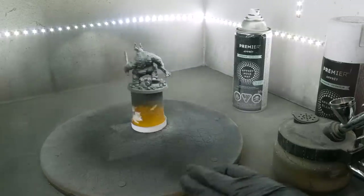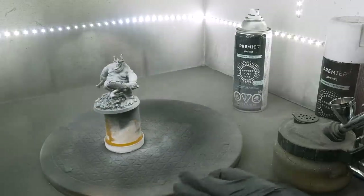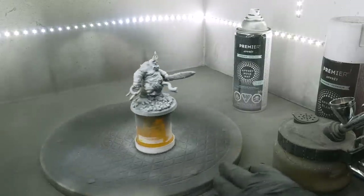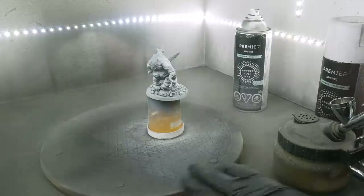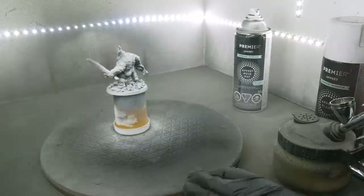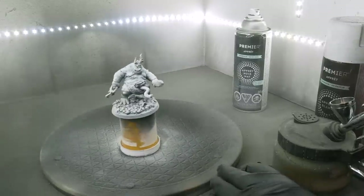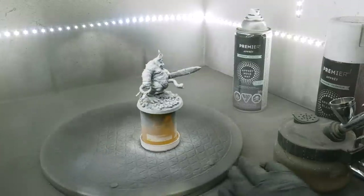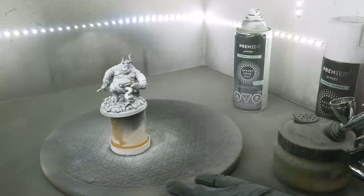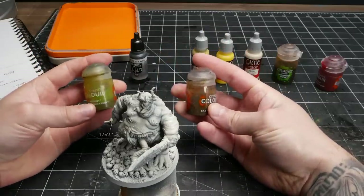Now in a lot of cases I'd advocate for using a cheaper spray than the overpriced Citadel stuff. The only reason I choose to go with this spray is because it has a very distinct off-white color that I found gives a slightly better look than an off-brand white. But if I ever find a flat bone color from my favorite cheap brand, I'd happily switch. The workhorse for this process are two specific contrast paints.